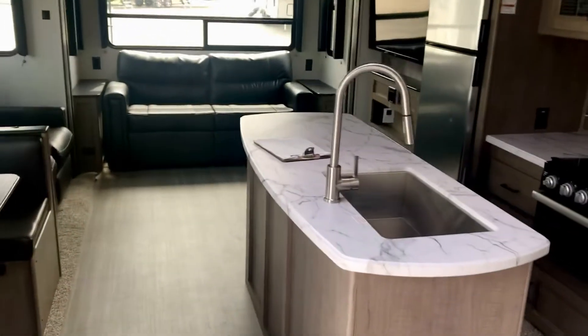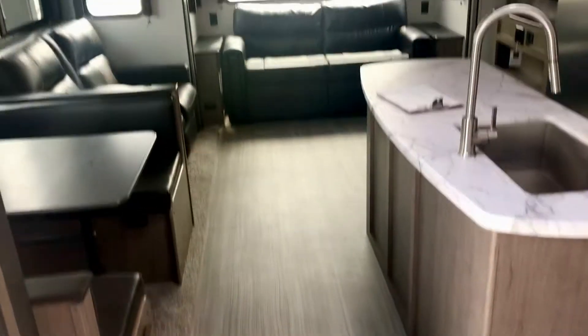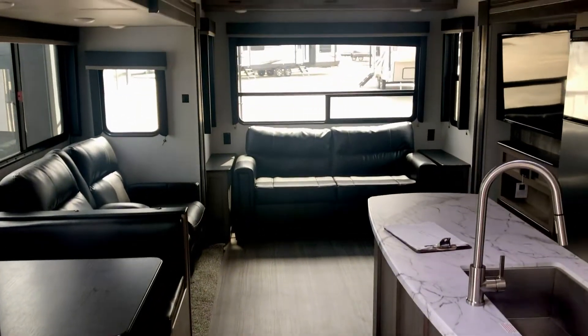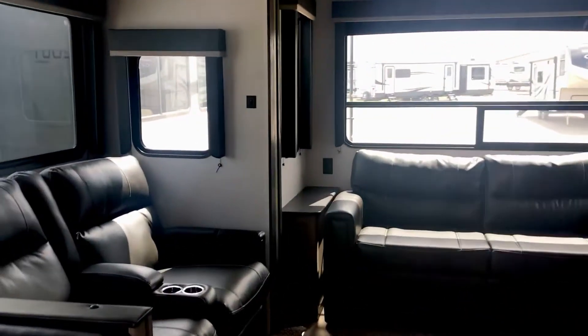The frame has cross members right underneath where that island is. They've designed these frames specifically for each floor plan. This floor is all one piece — there's no tongue and groove, there's no four-by-eights. That's what starts creaking and where you start getting soft floors, because water works its way up through there.